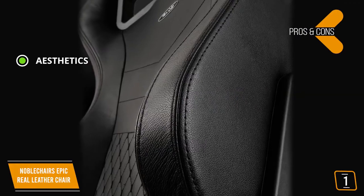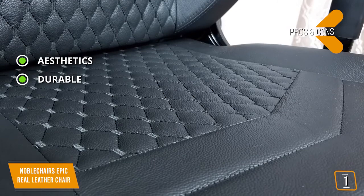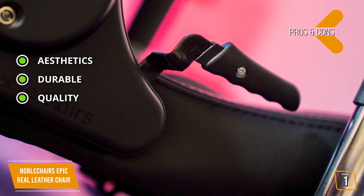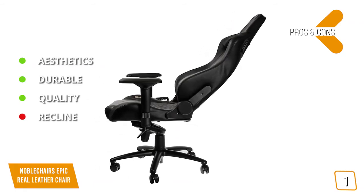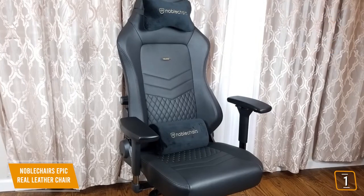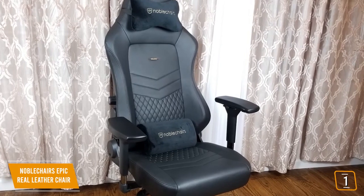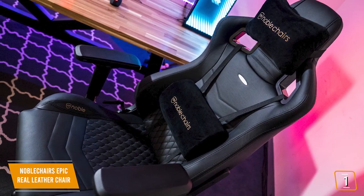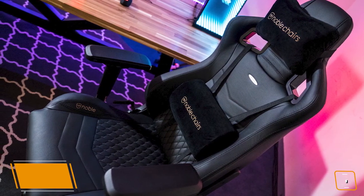Pros: luxurious and stylish design, real leather upholstery for guaranteed longevity, and made of the finest leather and solid steel support. Con: given the price, the lack of 180-degree recline stops it from being perfect. The long life of the leather upholstery and the durability of the padding in combination with the comfortable seating make no compromises. The Noble Chairs Epic is an incredible gaming chair — outside of the premium pricing, it's hard to find flaws in this masterpiece.